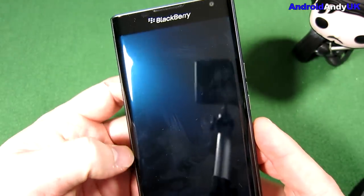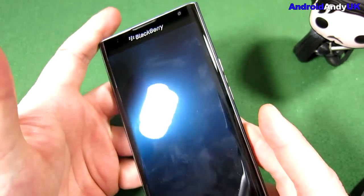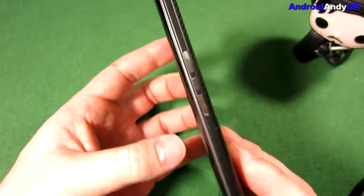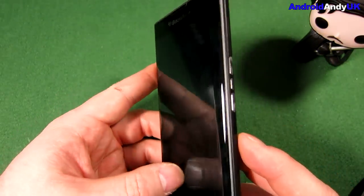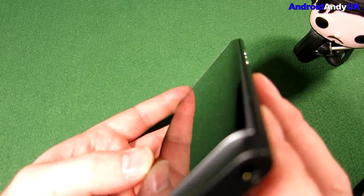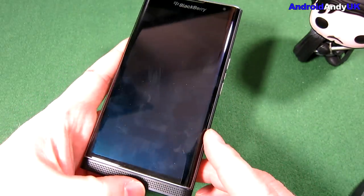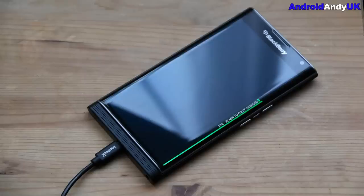If we look at the design of the device, it's a 5.4 inch screen but it's actually quite a large body for a 5.4 inch screen. My Note is 5.7 and it's pretty much the same size. It's quite a similar design to Samsung's Edge as well — you can see the rounded aspect of the screen, and they make use of that when you plug it in to charge.